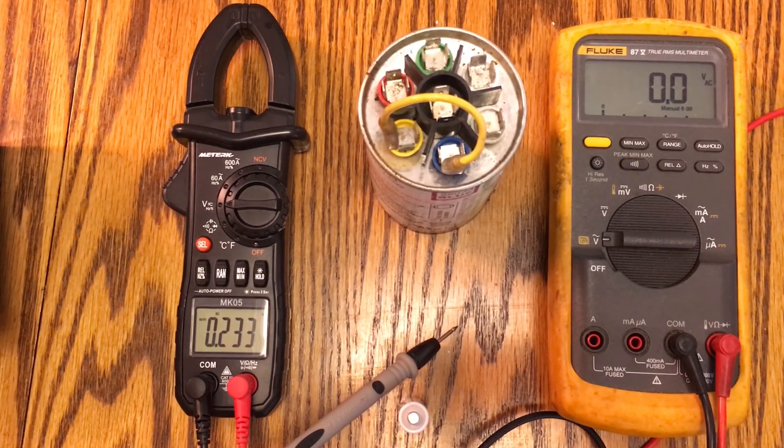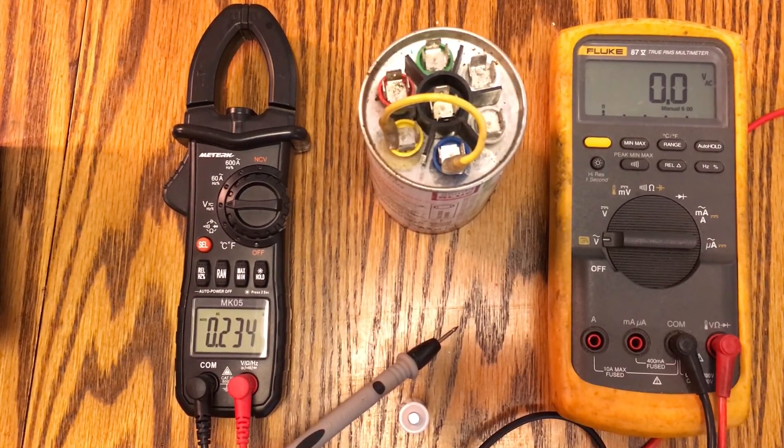You're going to be surprised at how accurate it is, especially on the DC side — I was extremely surprised. I think it was one one-hundredth of a volt difference from my Fluke. I can't remember exactly what I was testing at the time, whether it was a 12-volt battery or something else. We'll go ahead and show you some features now.